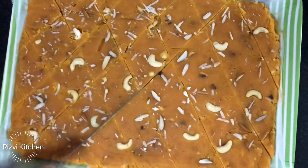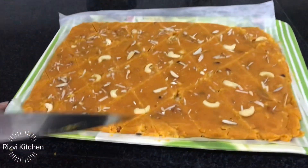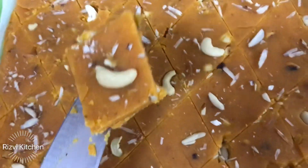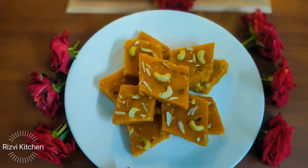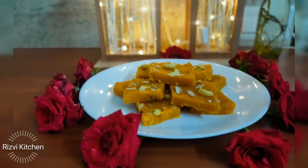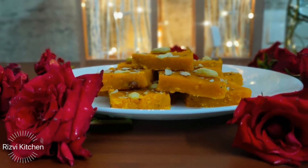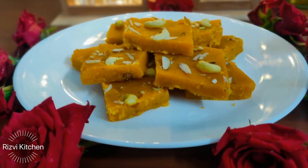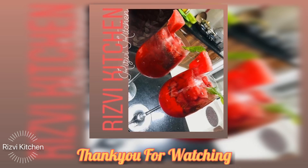It looks absolutely beautiful and tastes just as delicious — it's everyone's favorite at home. This is a traditional recipe that most of us learn from our elders, like our mothers and mothers-in-law. Do try this chane ki dal ka halwa and comment below to let me know how you liked it. I will keep sharing such traditional recipes with all of you so we can try these wonderful dishes together. See you with a new recipe — until then, khuda hafiz, take care, thank you so much!